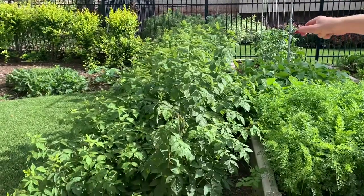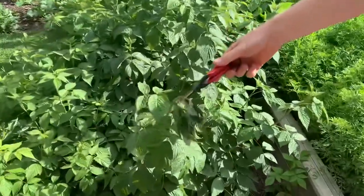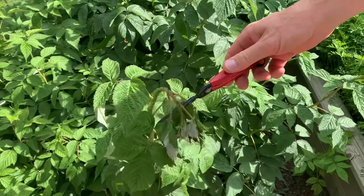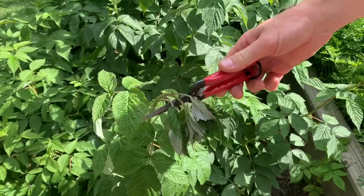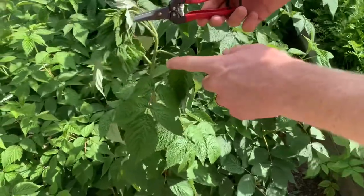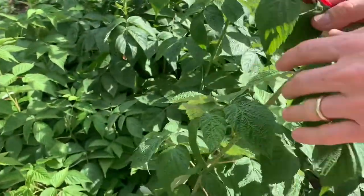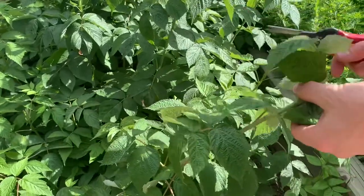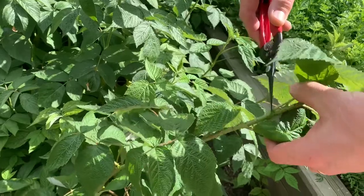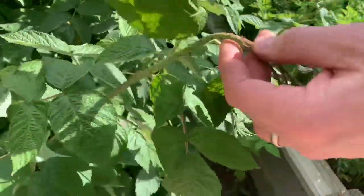Right here is our row of raspberries, and as you can see on the very end we have the very drooping tip of this cane that looks like it's on its way of dying. If you look closely, I see none of the little holes that are poked into the cane where a beetle would lay the larvae, so I'm not so sure if this one came up from below.